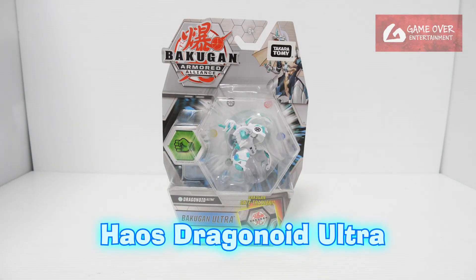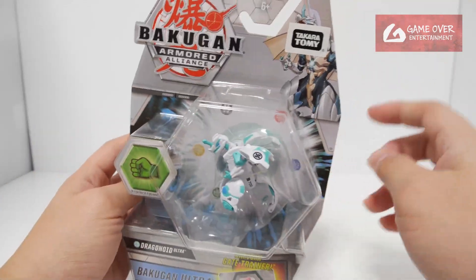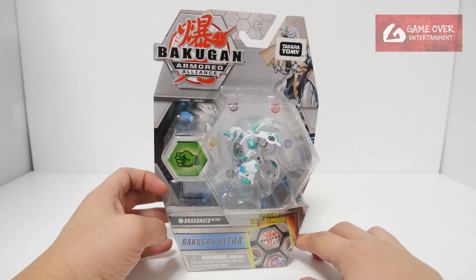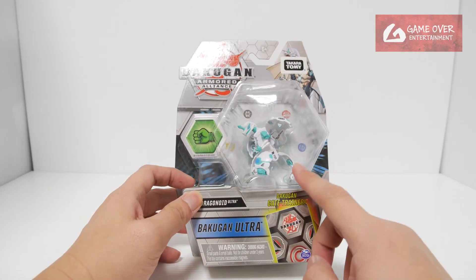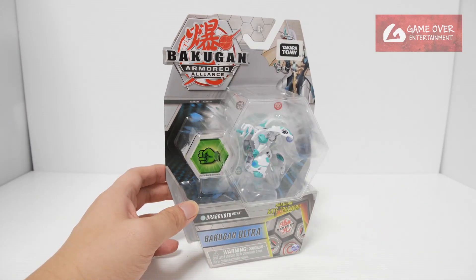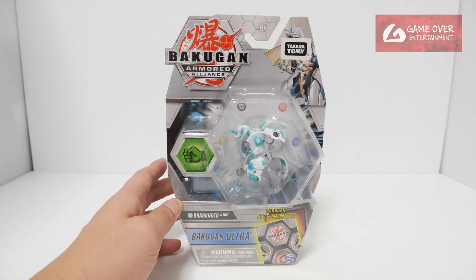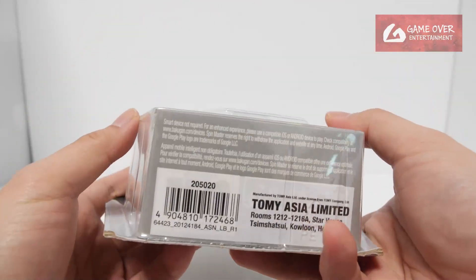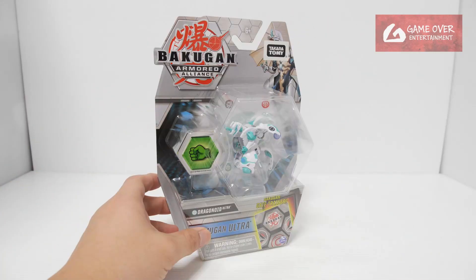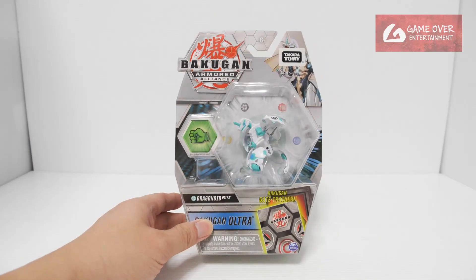This is Haos Dragonoid Ultra. Have a look at the front and the back. You can see this is actually a Takara Tomi version. Takara Tomi is the Japanese distributor for Bakugan in the East Asia region, although this particular set wasn't released in Japan. In Japan they didn't release anything after Armored Alliance Season 1 — specifically the six Bakugan packs. Even though they had the Takara Tomi sticker, they were released by the Hong Kong branch, which means some of them made their way to the rest of the countries, but not to Japan, which is a bit strange.